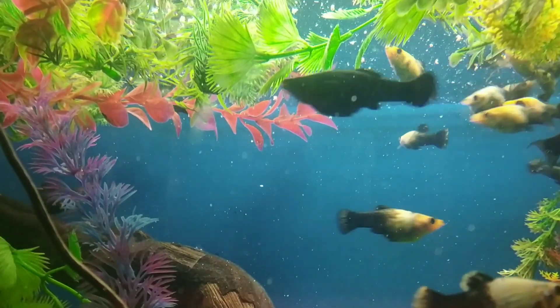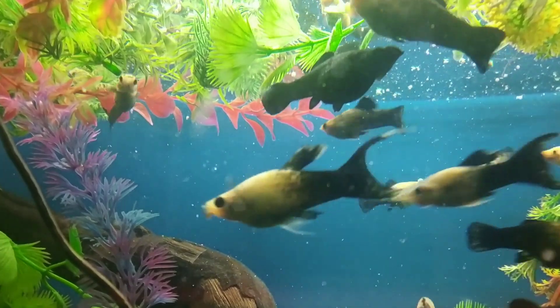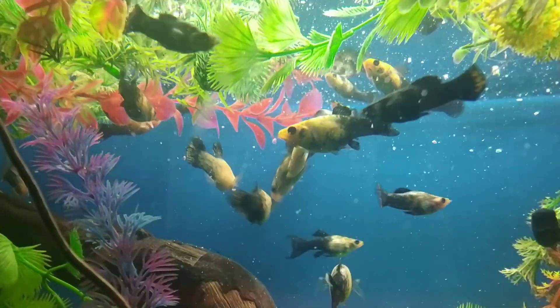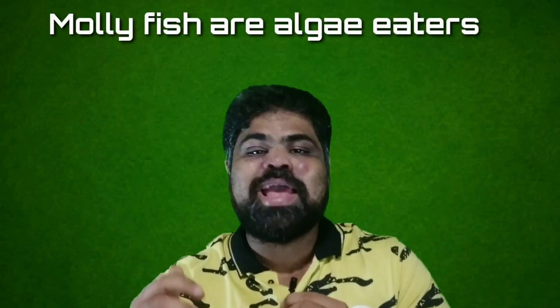Eighth, molly fish come in different colors. In terms of colors, mollies come in green, orange, black, chocolate, white with black spots, gold dust, and more. Popular molly fish breeds include the sailfin molly, balloon molly, and dalmatian molly.